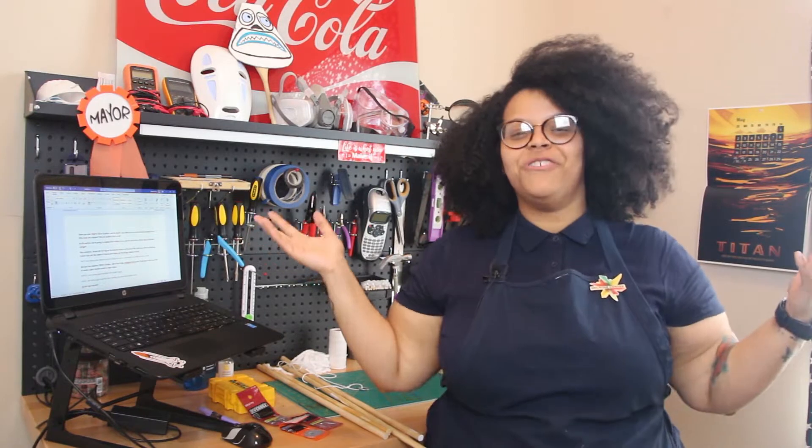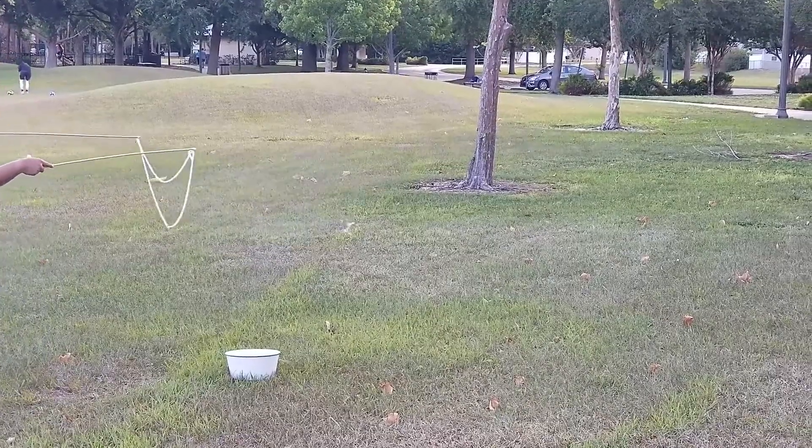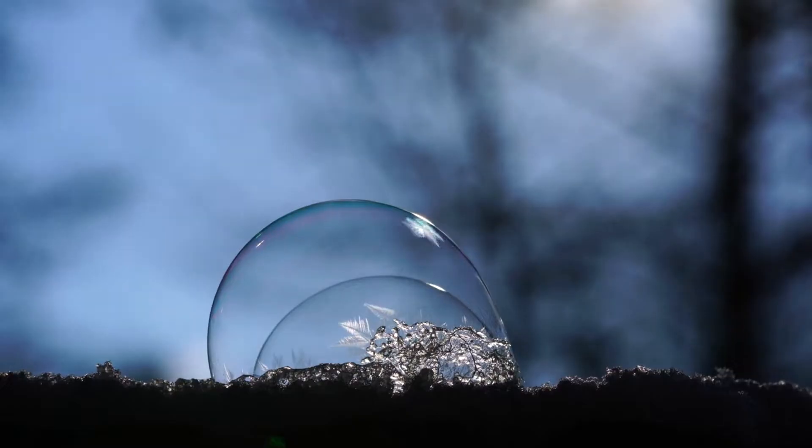Hey everyone, thanks for joining me for another edition of Family STEM Saturdays with the Melrose Center Fab Lab. My name is Yesenia and today we're talking bubble science. But not just any bubbles — giant bubbles! Four-foot-long bubble-strosities!